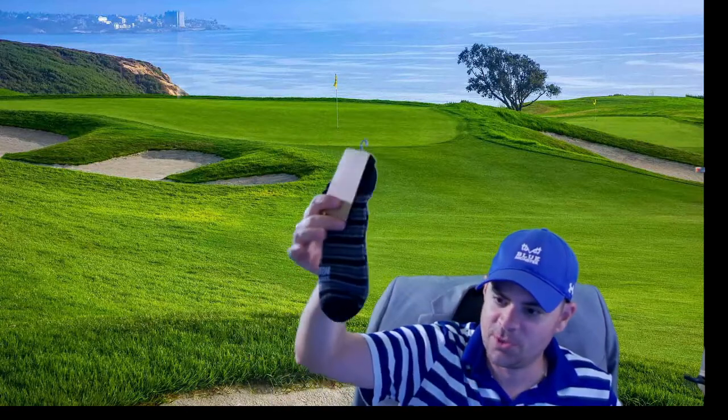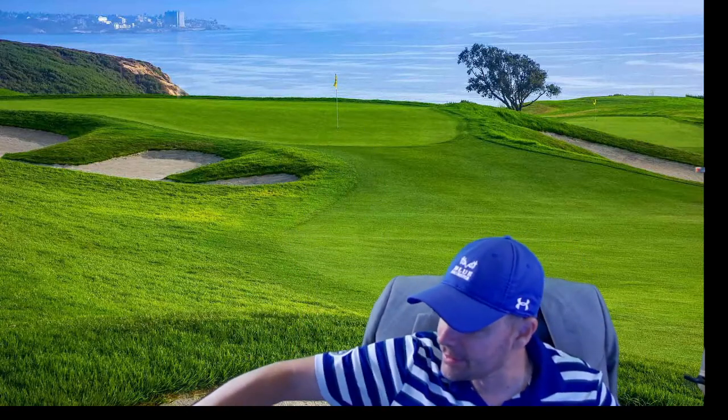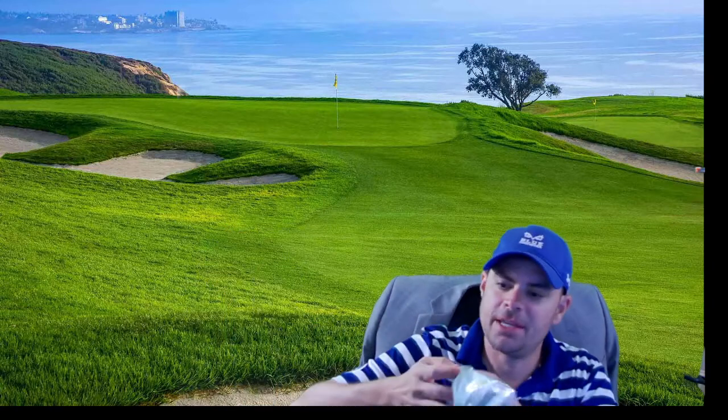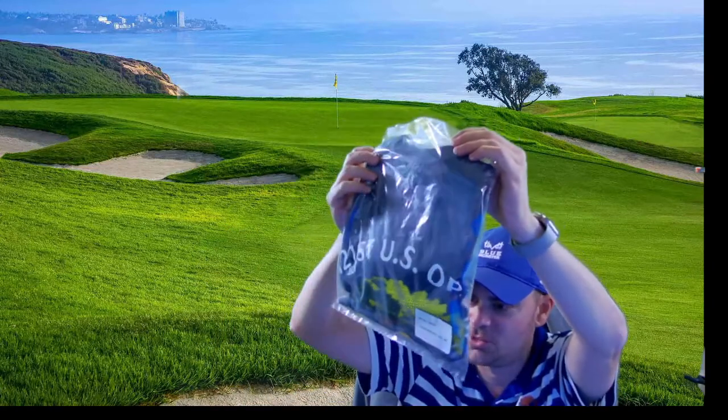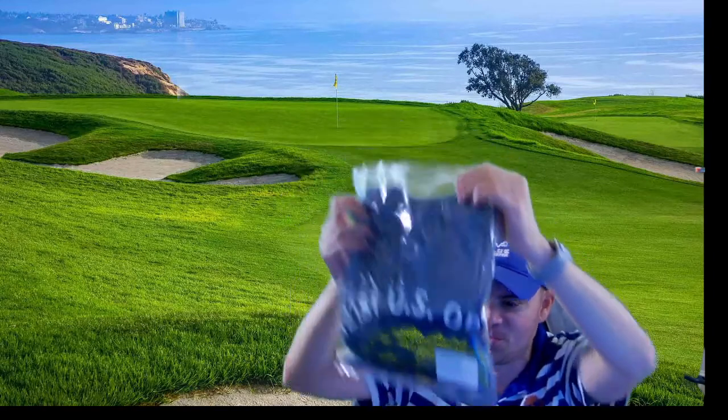You get a pair of U.S. Open socks. You also get a U.S. Open t-shirt — excuse my green screen, you can see through it, that's kind of funny.